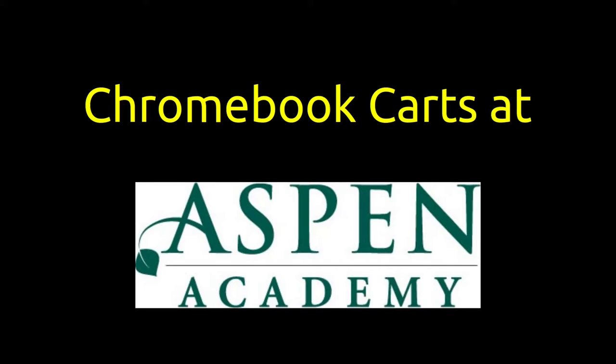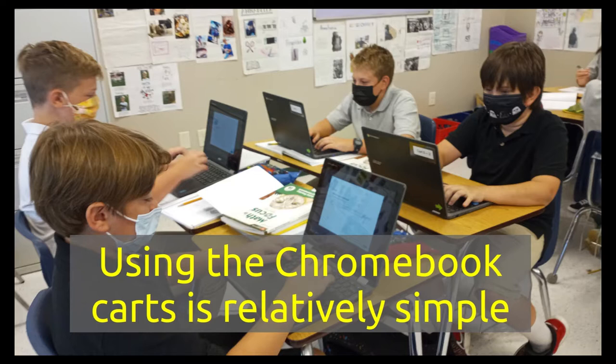Chromebook carts at Aspen Academy. Using the Chromebook carts is relatively simple.